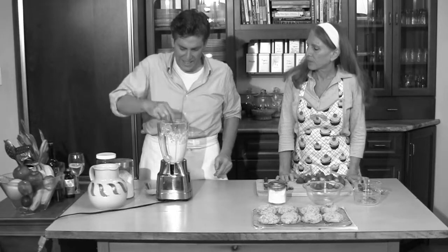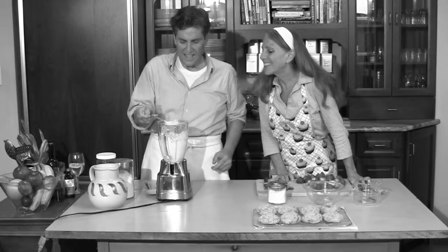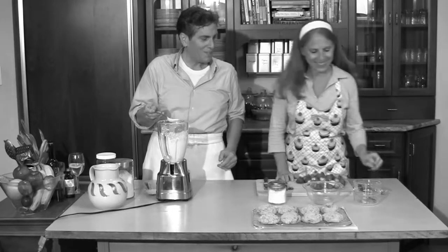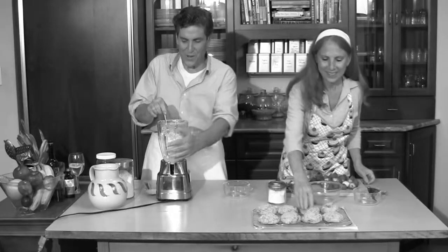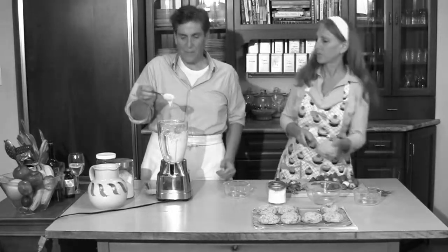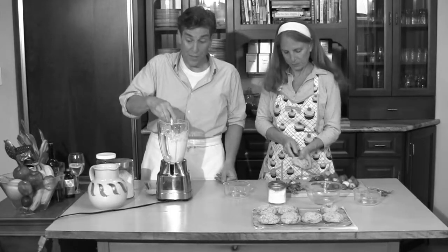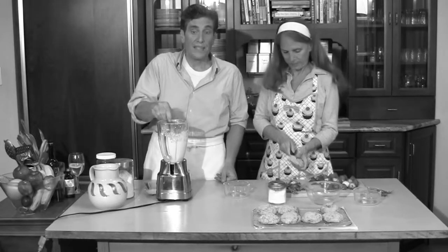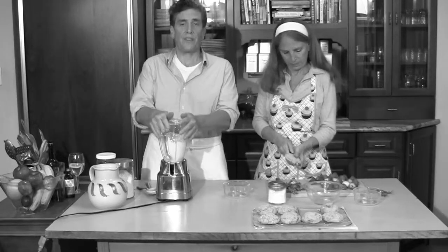All right, what do you think? Look at that — oh, that looks good! Should we try one? I think we should. As you can see, that's a pretty thick custardy cream, and you can go thicker if you want, or thinner. The wonderful thing about cashew cream is that it works both savory and sweet.